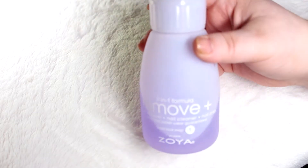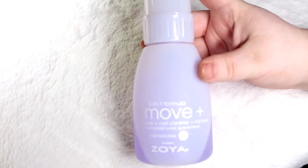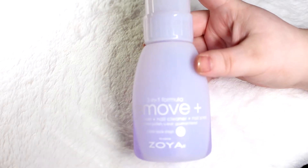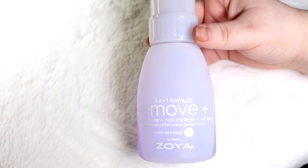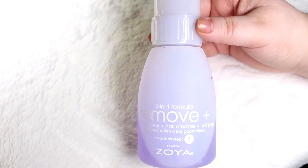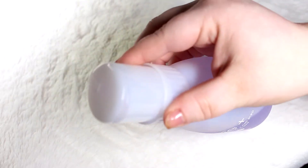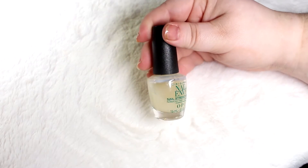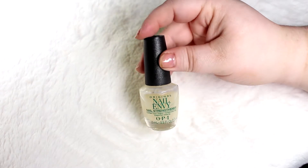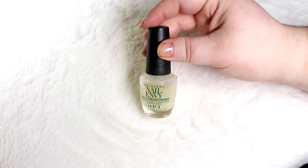Before I start swatching, I want to go over what I'll be using in between coats. You can see a lot of this in my at-home Manny video, which I'll link down below. To take off each round of polish, I use the Zoya Remove Plus — I prefer the pump bottle one because it's easier. I'll then be using the OPI Nail Envy Nail Strengthener base coat.